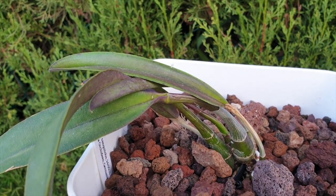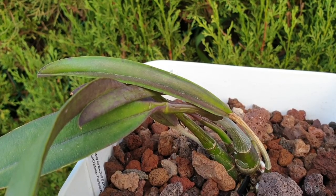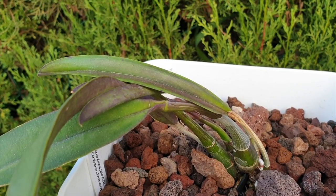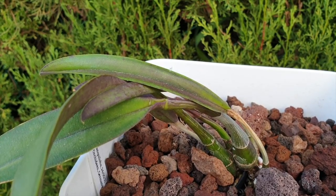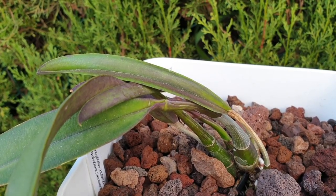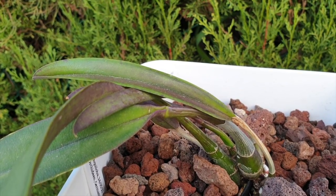Eventually, when the roots make it into the pot, an old pseudobulb in the back may die back — that is collateral damage — and the other pseudobulbs that still have it in them will plump up again. Orchids have a very slow metabolism and that can take months, if not a whole year. But if you intervene thinking you can do something about it at this stage, you're probably going to have a worse outcome than if you had just left it alone and let the orchid get established without fertilizer.